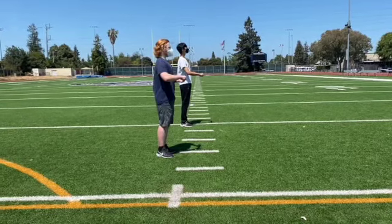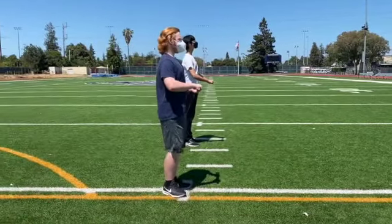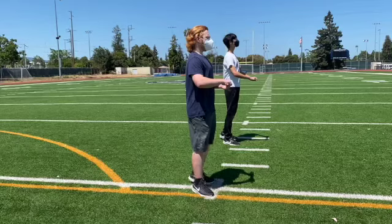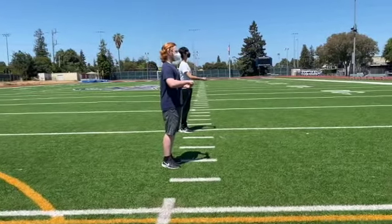Let's watch that again from where you guys are. Nice, strong, confident. And relax.